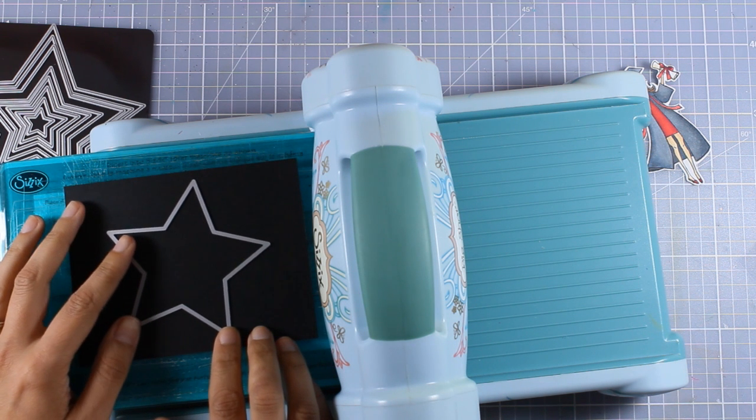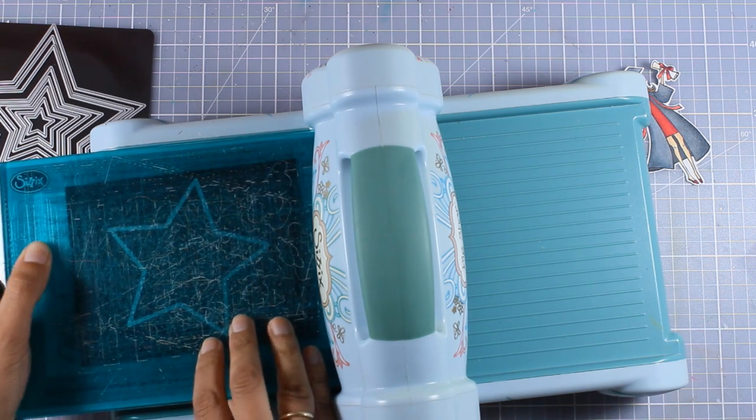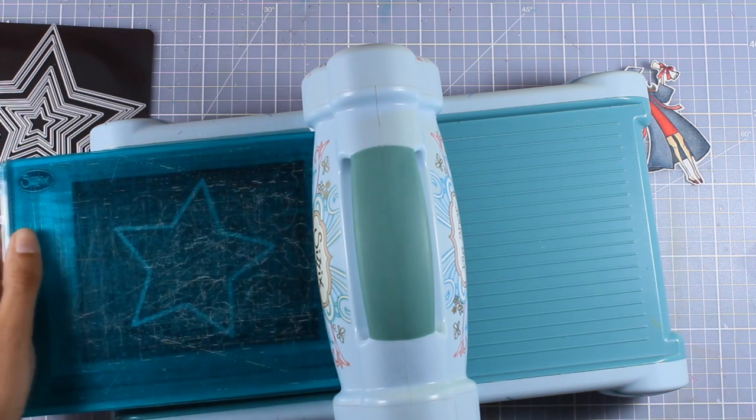By the way, on my blog I have some great sales on everything Sizzix, so you will find great deals on the Big Shot machine if you are in the market for a die cutting machine, as well as on many dies.